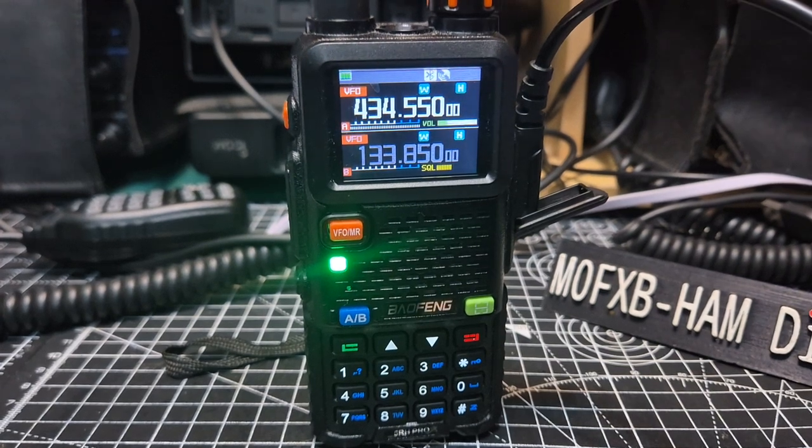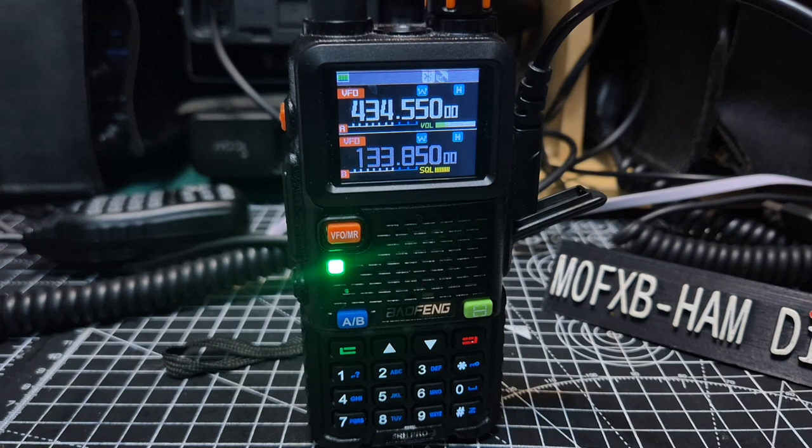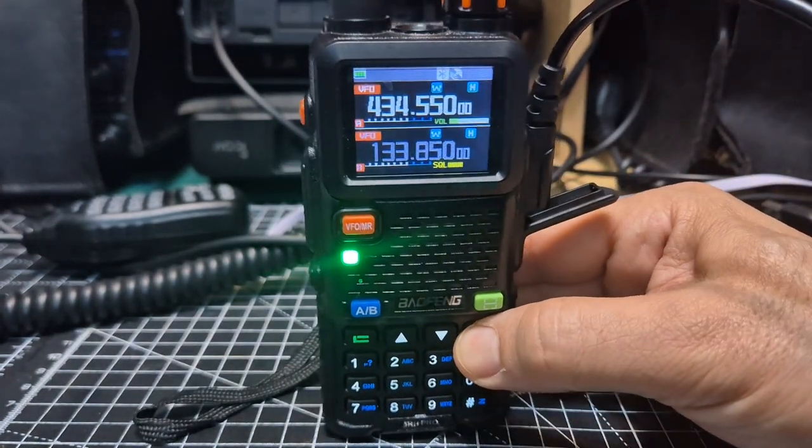The air band on these is crystal clear, I love it. Under 30 pounds you get this color screen VHF/UHF wideband radio with GPS that actually works. Once you've got a lock, you just hold down the red button.